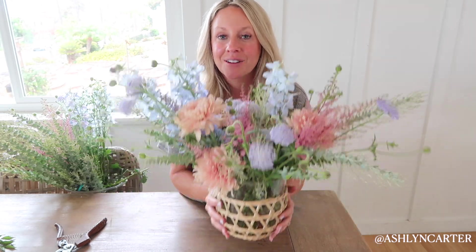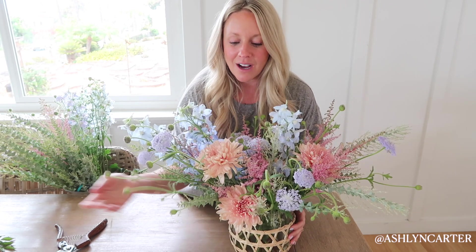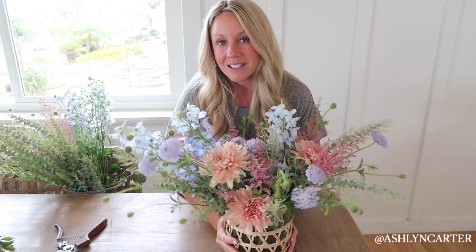Today I am putting together this beautiful bouquet — it kind of reminds me of an end-of-summer, early fall arrangement. It's like wildflowers just picked off the mountain, and we've got a few fall touches with this muted mum in here. It turned out so whimsical and beautiful. I'm hosting an event tonight, so let me show you guys how I put this together.